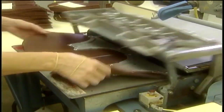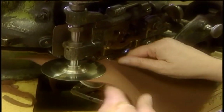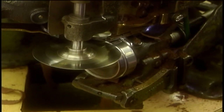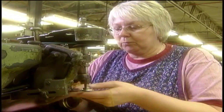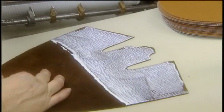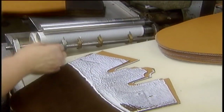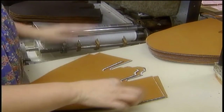Some parts get die marked to guide the sewing done later, and some get trimmed — that's called skiving. She's cutting a bevel on the edge. Here, she's attaching a liner for the toe. Notice that part of it isn't glued? That's so the steel toe can be inserted later.